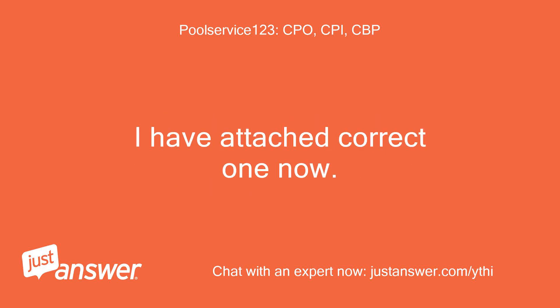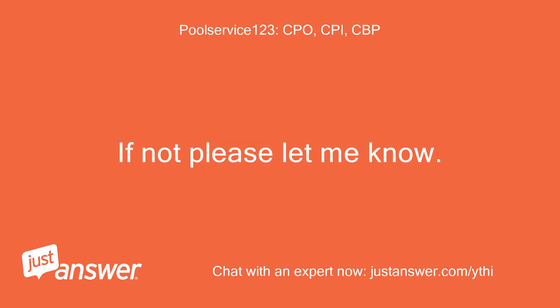I have attached the correct one now. If not, please let me know.